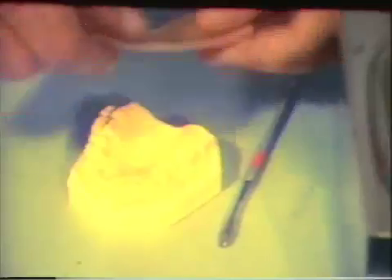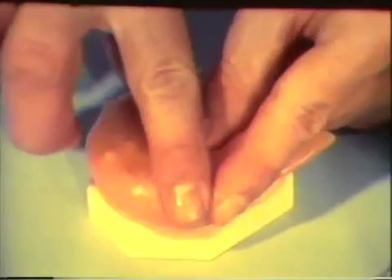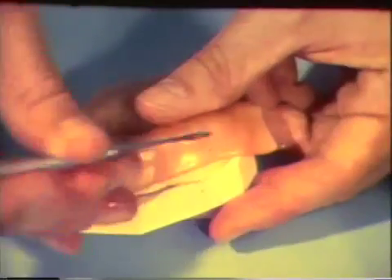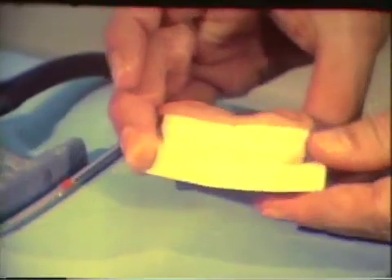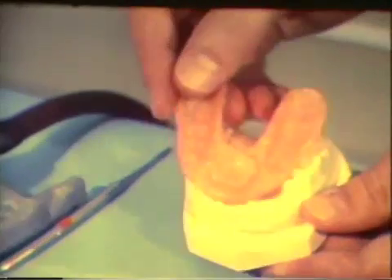The softened wax is placed on the cast. It is pressed firmly into place and molded over the teeth. The excess wax is cut away while it is still soft and can be trimmed easily. The wax has been trimmed from the buccal and palatal aspects. The pattern should extend slightly onto the buccal surface of the teeth. A perfect fit of the wax to the palatal surface is not essential.